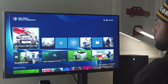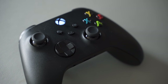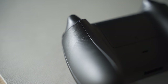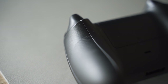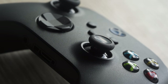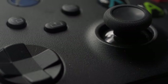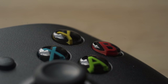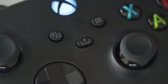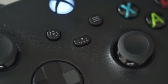Moving on to the controller: there's really no difference outside of the share button, carbon finish texture, and improved triggers and bumpers to prevent your hands from slipping. The shape is pretty much the same, though I did read it might be a bit smaller to be more ergonomically friendly for people with smaller hands without significantly impacting those with larger hands. From an ergonomical standpoint it is a lot better — it feels a lot better, even though the design isn't all that different.